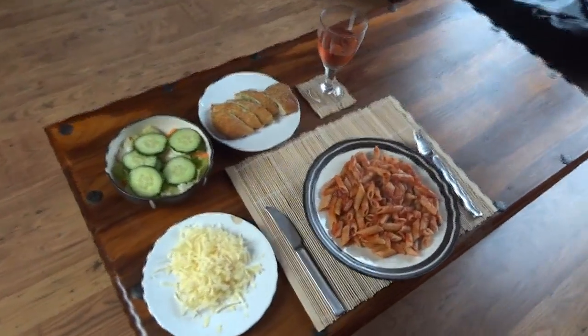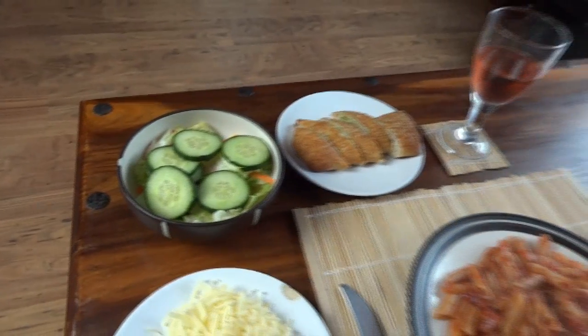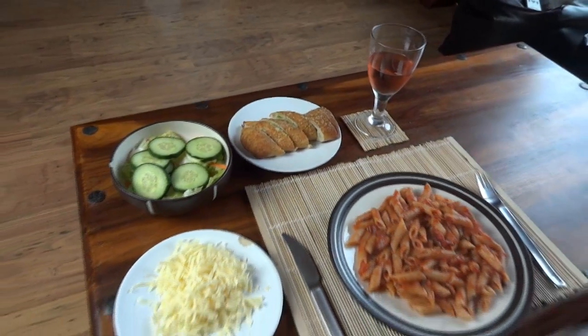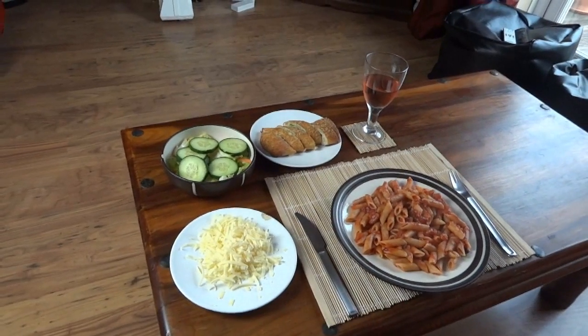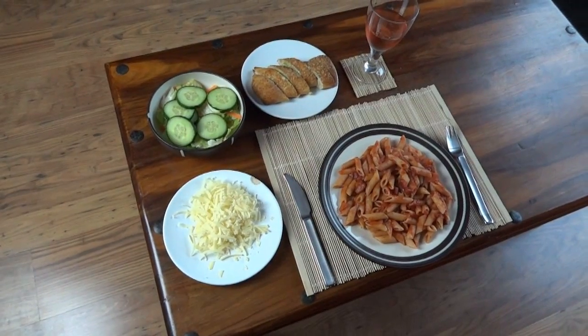Right, there's my dinner — I've got the pasta and sauce, some cheese to go on top, a healthy salad, some garlic and parmesan mini ciabatta, and the finest wines known to humanity. You can probably still hear the printer going on upstairs. I'll eat this and then we'll get on with making robots again.